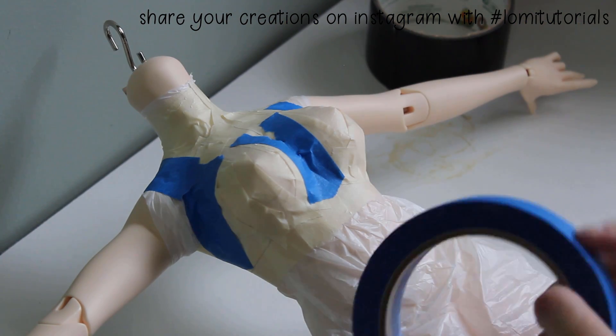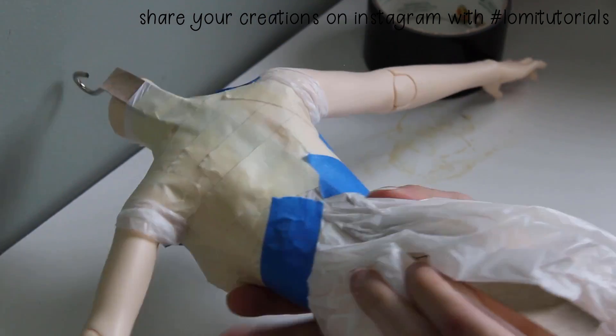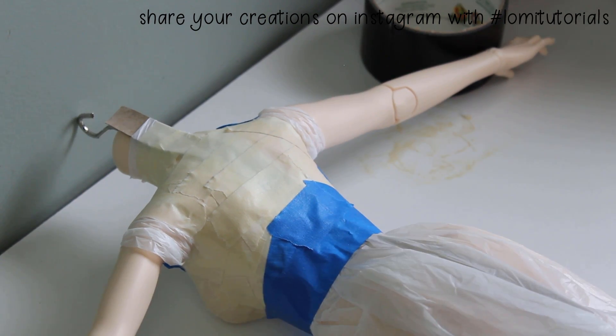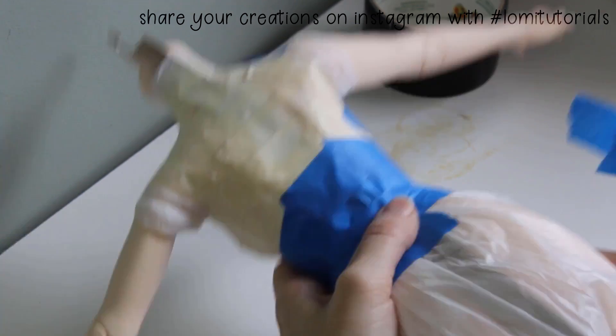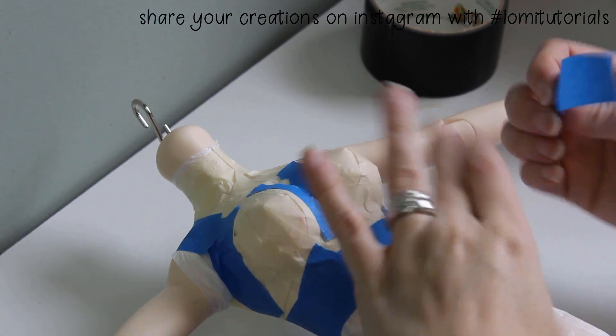There are a few places where I have to tear the tape lengthwise to make it fit right. Don't be afraid to use pieces of different widths and sizes to get a good fit. This form is supposed to be functional, not pretty — though it doesn't matter what kind of tape you use, so long as you're comfortable with it. You can make pretty forms with colored or patterned duct tape too.